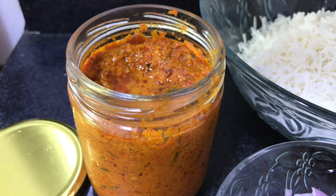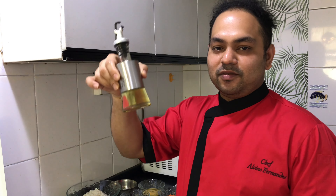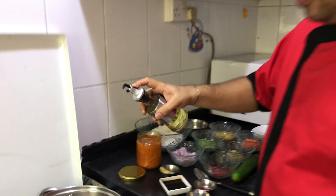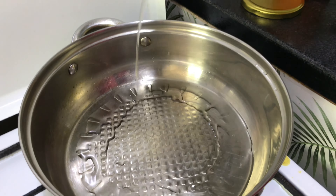So today we are making nasi goreng! Let's start making our nasi goreng. For that, you need oil first — put it in the hot pan. If you have a wok, it's much better.